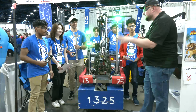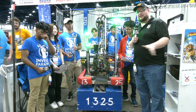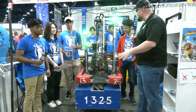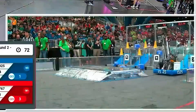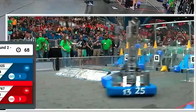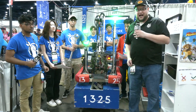Hey everybody, it's Tyler here at the Champions League checking in with team number 1325, Inverse Paradox. An absolutely phenomenal season — they have a blue banner already and are also finalists at Ontario DCMP. Congratulations on a great season so far. Take a look at Inverse Paradox and what they have to offer. I love the compactness of this robot. We'll be talking about using Swerve for the first time, the wrists on their arm, some cool positional control, and a bit more about programming coming up here on Behind the Bumpers.